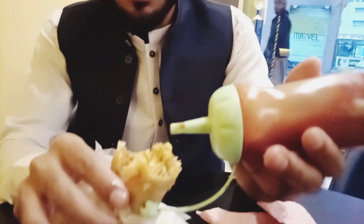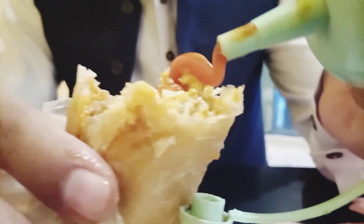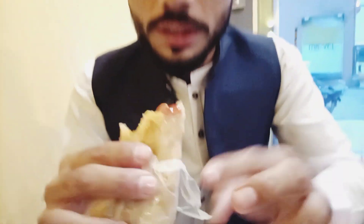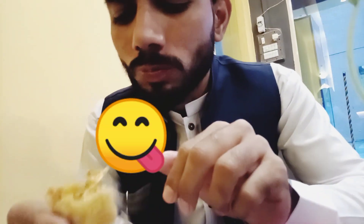Wow, it is yummy! How does it taste? Very good. I have made it very spicy - it is very good. Ketchup is also added, then we will add it. It is very spicy with ketchup. Mmm!